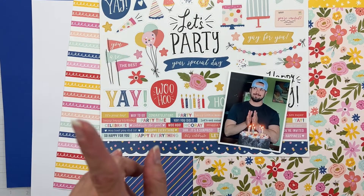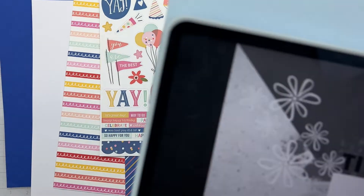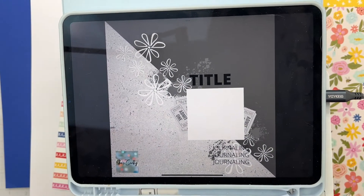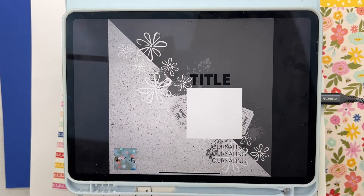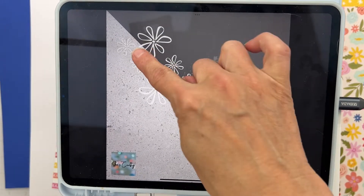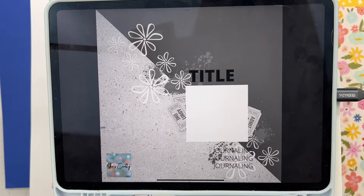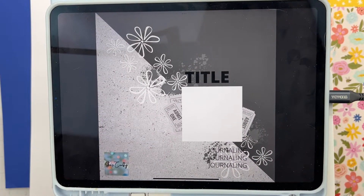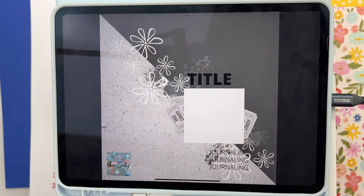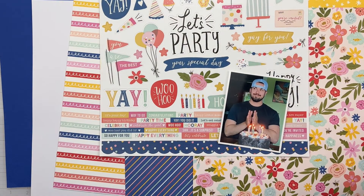What I'm going to do today is use a sketch I came up with this month for The Scrap Room. It's a half-and-half design on a diagonal, with decorative bits, a photo right here, and maybe tickets sticking out on the sides. There's also a title on top — easy peasy lemon squeezy!